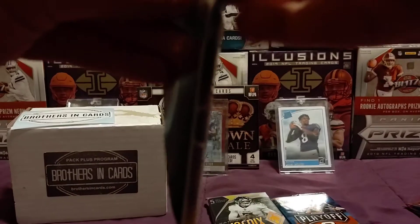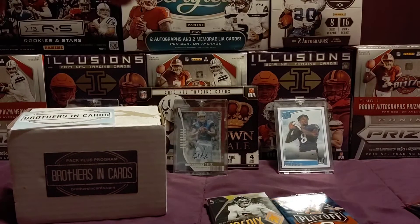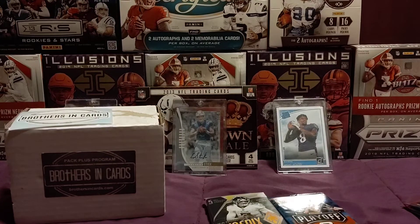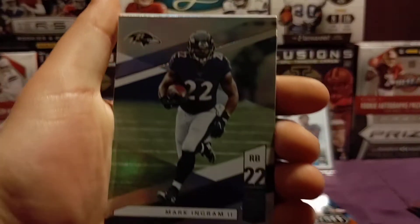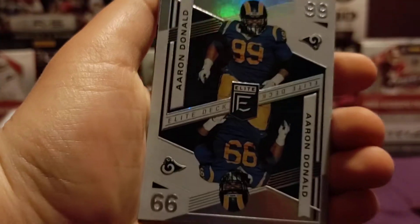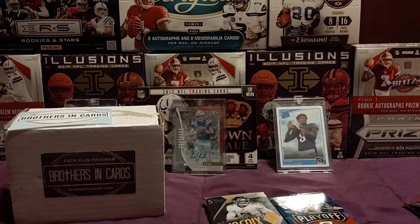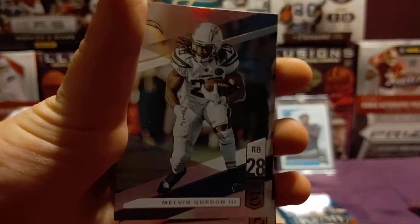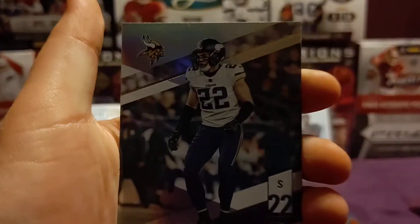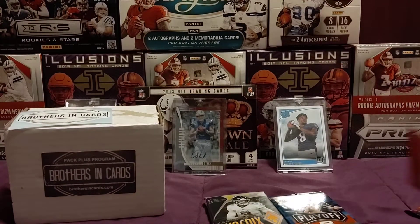Let me get this guy open. Still hoping to pull a Kyler Murray out of one of these packs, that'll be nice. Starting off with a Mark Ingram, a Derrick Henry, an Aaron — ooh, an Aaron Donald Elite debt card. That's a cool card, I'm going to put him in the sleeve. Now we're going on to a Melvin Gordon, a Harrison Smith, and a Trevon Diggs rookie. Going on to the next Elite pack.